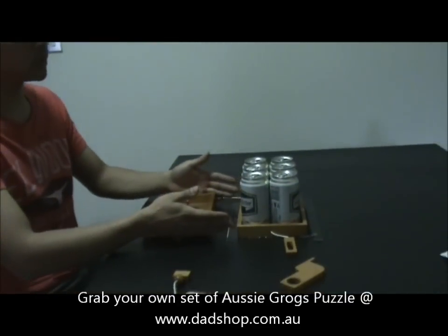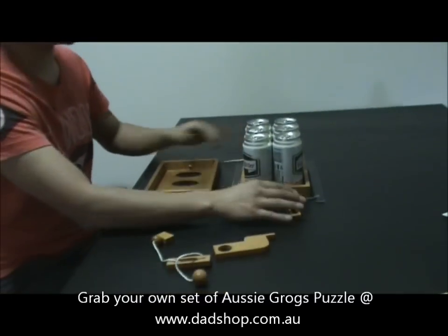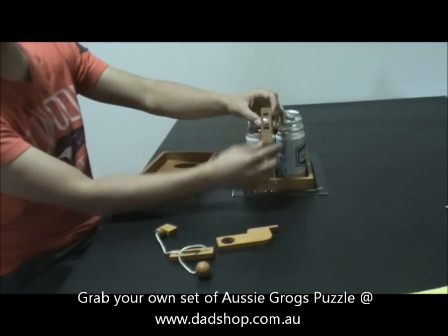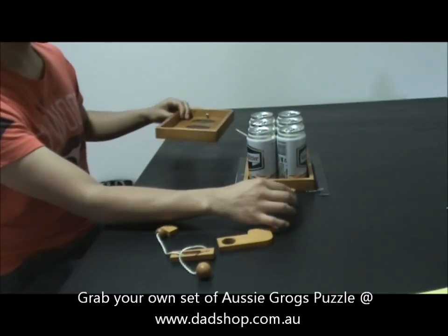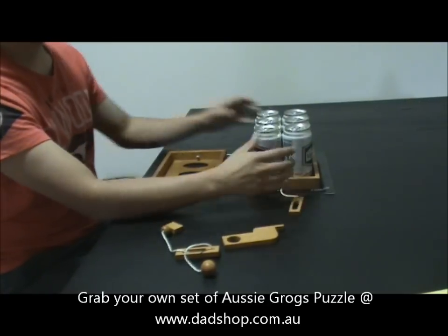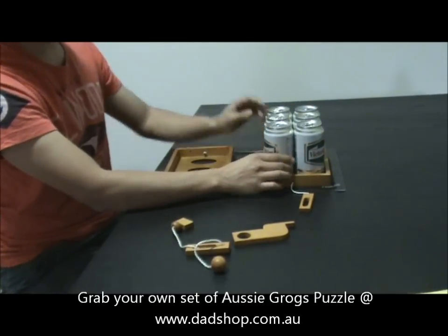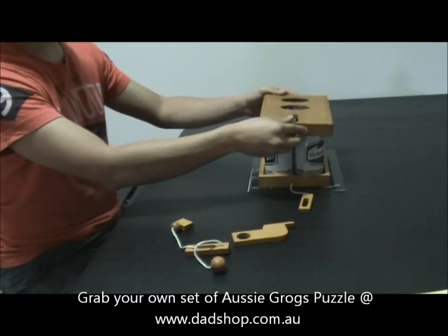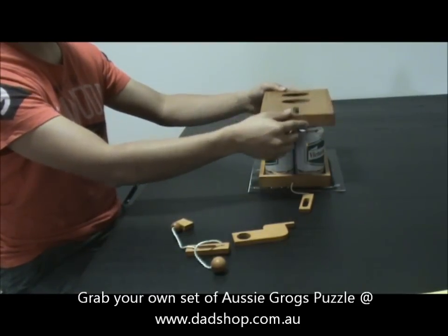We've got everything laid out. We'll have three pieces to begin with: one main piece which is the base, the top, and this little key-looking thing. This one piece — it's all stuck together. Obviously, you need to put your cans in first. You can use the standard can size or the larger can sizes, because the puzzle is quite flexible for a shorter or longer can.